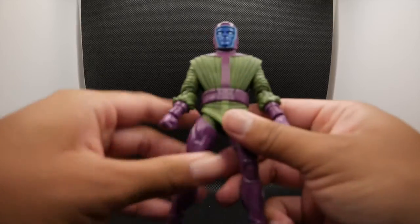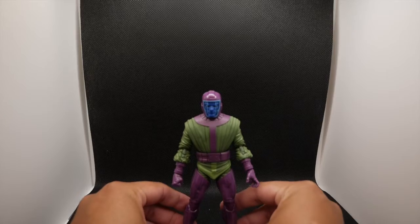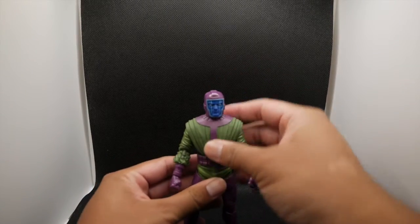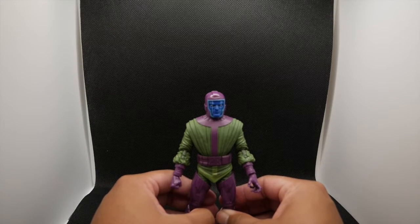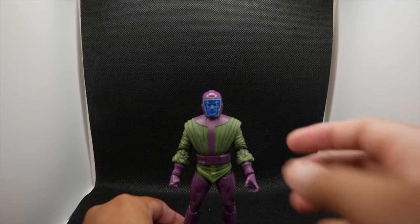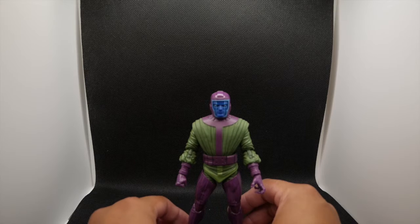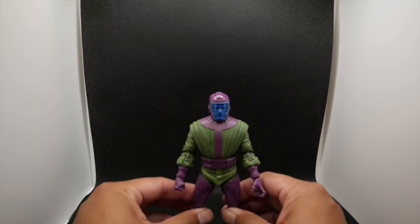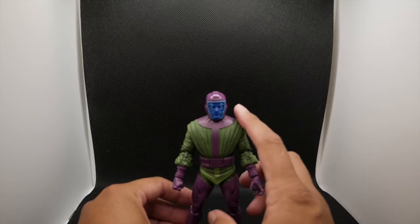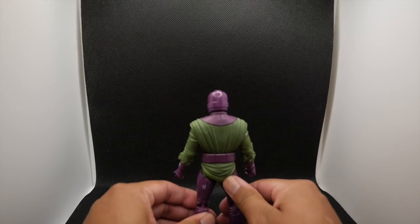For being the first — well, I guess the second time Hasbro has made a Kang, since the previous Marvel Legends was also Hasbro. I don't remember Toy Biz creating a Kang. It's not too bad. I kind of want a better version of this eventually, but for now this is actually pretty good. This is a good start for Kang the Conqueror.